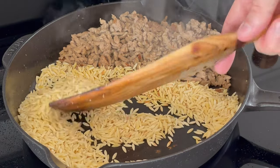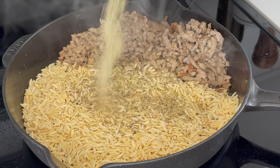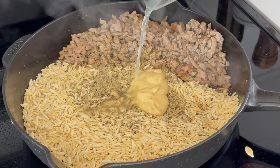Then you'll add one and a third cup or 220 grams of orzo and toast it for one to two minutes. This gives it a nice nutty flavor.